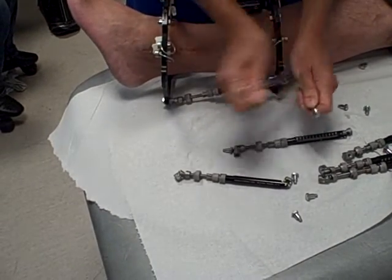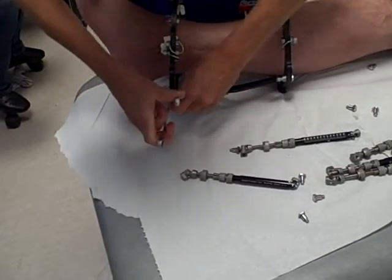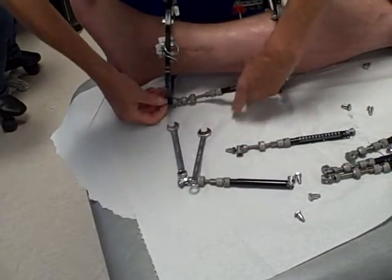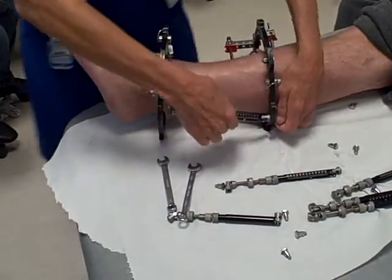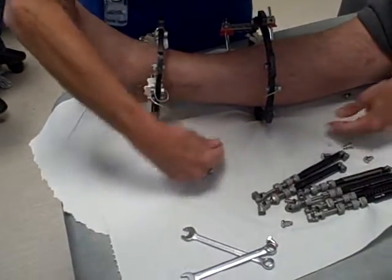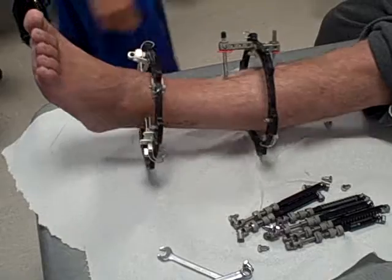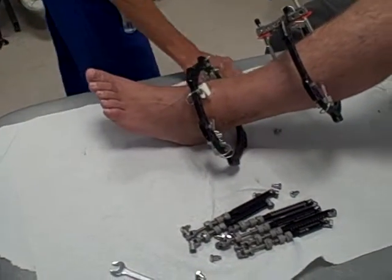Almost there. There we go — all of them. OK. Let's just see you walking up and down the corridor then. Just get off the bed and walk around the room a little bit. Do you want to pop your shoes on?